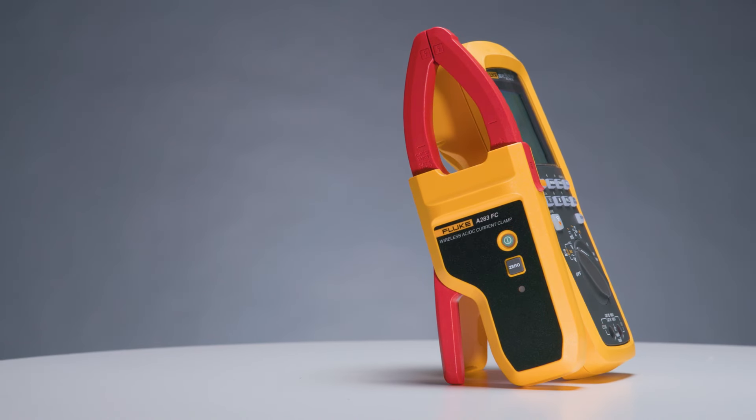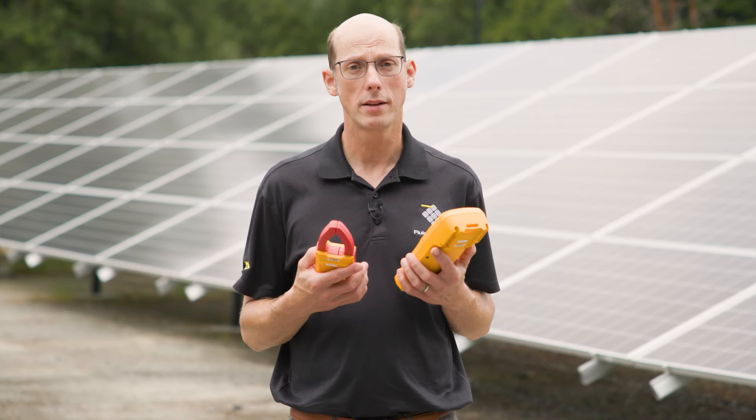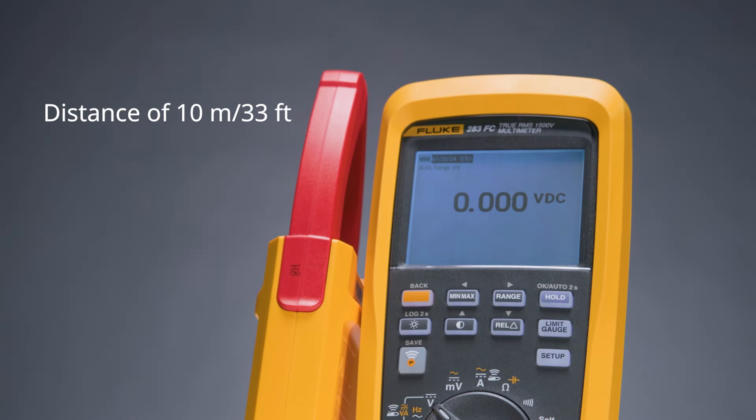The clamp is Category 3 1500 volt and Category 4 1000 volt rated, and can measure up to 60 amps. It also has a range of approximately 10 meters or about 33 feet, so it's really good for taking measurements and being outside of the hazard zone.